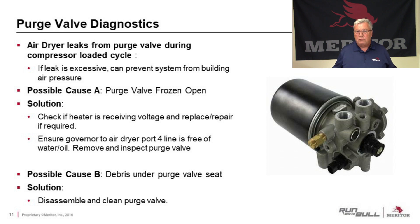One possible cause is that the purge valve is frozen open. This normally happens in the wintertime when cold temperatures cause moisture going through that purge valve to freeze and lock it up. The solution: check to see if the heater is working and receiving voltage. If it's not working, repair or replace it. If it is working, check the signal line coming from the governor to the port on the air dryer — make sure it's free of water or oil and not holding pressure, which could cause that valve to stay open.